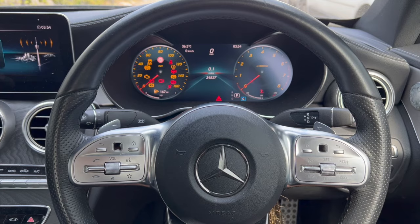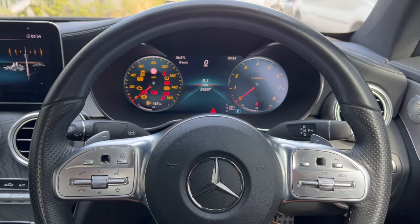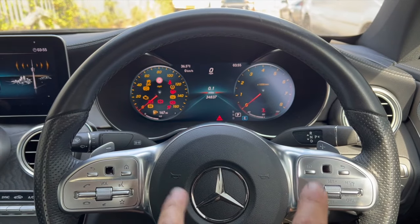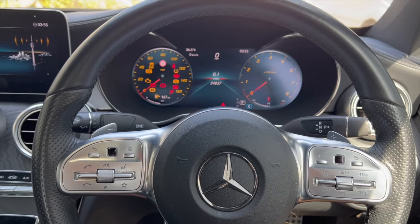Welcome to another video from DIY Daily. Just put a short video together today, showing you how to put this 2019 Mercedes C300 — with this style dash and these controls on it — into brake pad replacement mode so that you can replace the rear brake pads.